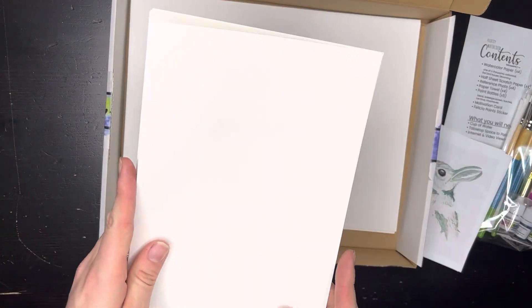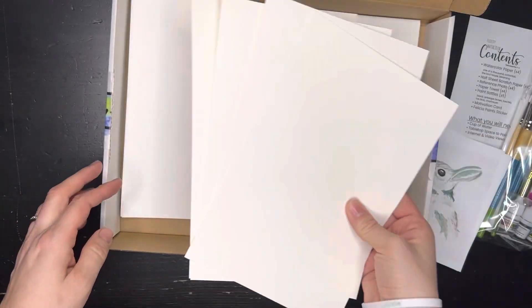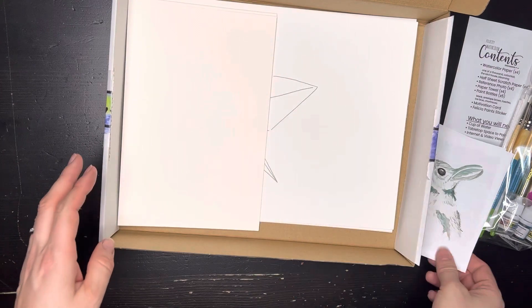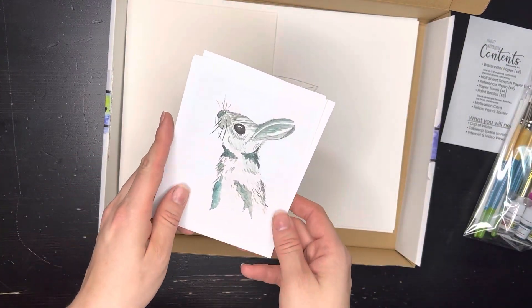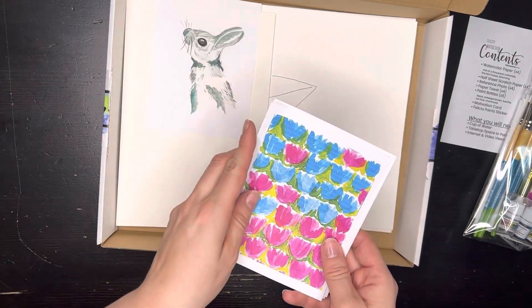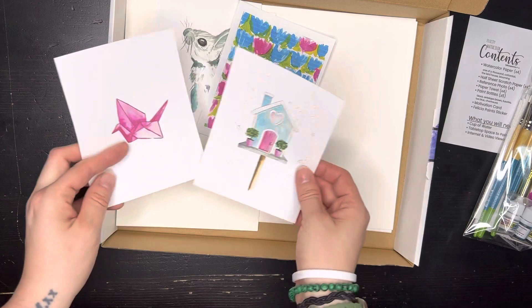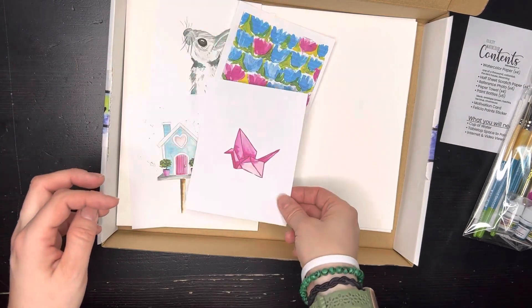You also have four pieces of scratch paper — put those back in the box as well. And your four reference photos: Cotton Tail, Blooming, the Bird House, and One of a Thousand.